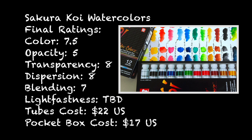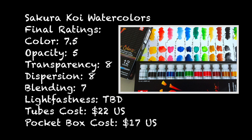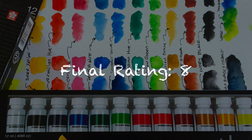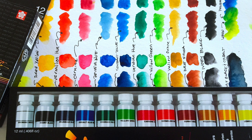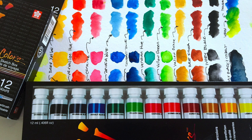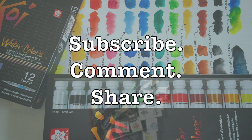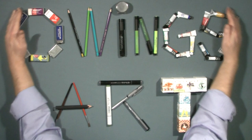The bottom line is the value proposition: you're getting 12 tubes of 12 milliliters of really high-quality Japanese watercolor paint for less than two dollars a tube. It makes me want to buy a case in case they stop making them in Japan. Based on my research and lightfast testing expectations, I believe these are really good watercolors — the value is just awesome. Don't forget to subscribe and comment. This has been Marty for owingsart.com with a look at the Sakura Koi watercolors. Have a great day everybody!